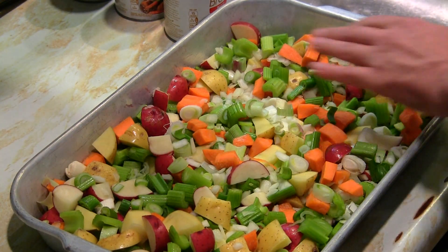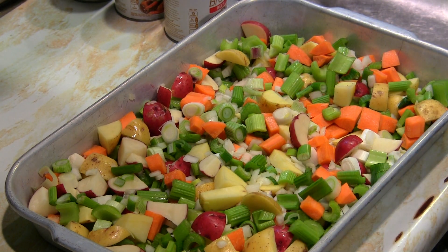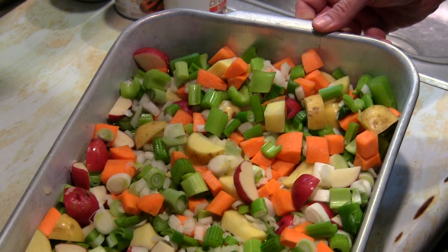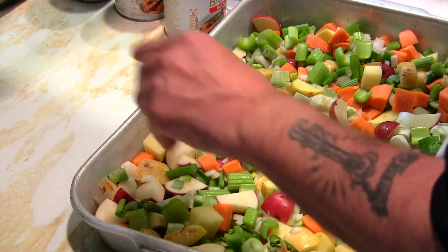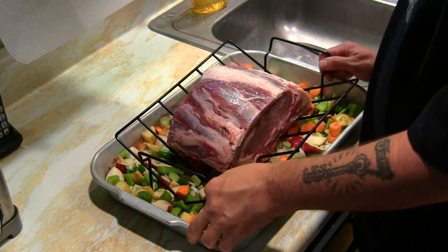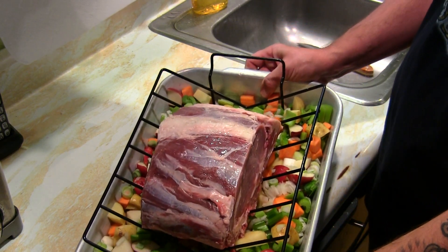Time to load all the vegetables into the tray. Lots of vegetables — it's looking good. Look at all those colors, what a nice colorful tray. This huge tray can feed a lot of people, but tonight it's just going to be me and my wife. Now I've got the beautiful prime rib right here on the rack.